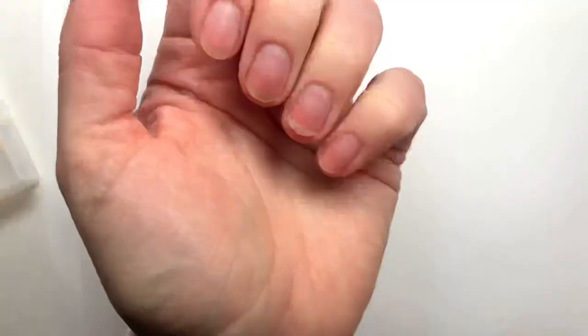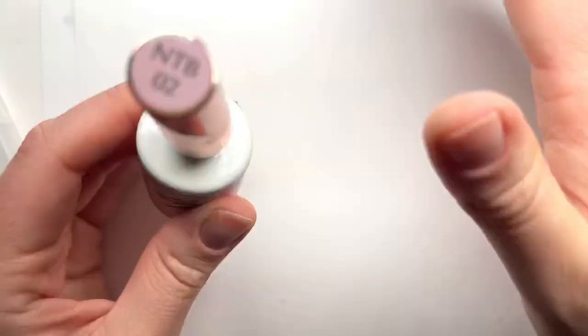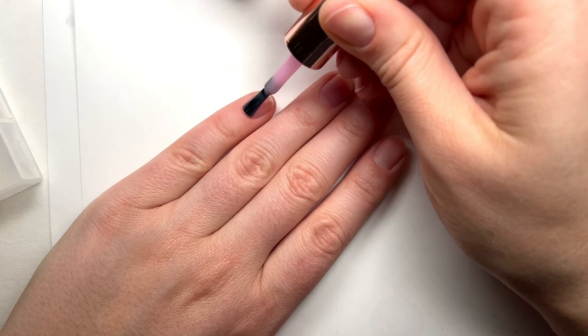Today I'm using one of my favorite tinted base gels from Cocoist and Nail Thoughts. I absolutely love these because they're a color and a base coat in one. They look amazing on their own and are just so beautiful for putting nail art on top. I have so much information about these on my website — links are in the description below.